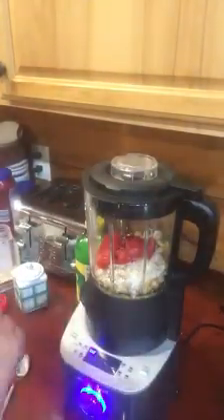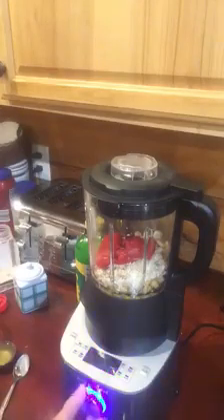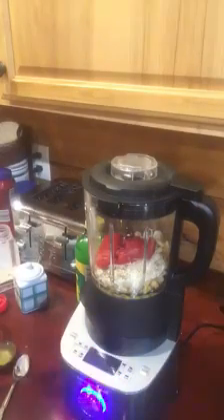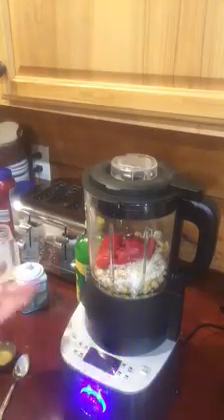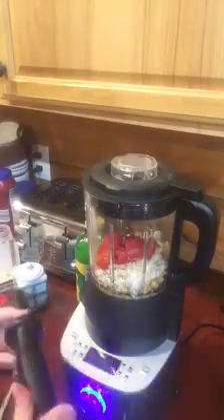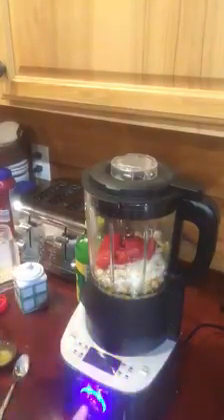I'm just going to lock the lid on, and then we're going to go to the grind setting — which is the same setting that I used for peanut butter the other day. It only takes a couple of minutes to make this, just like it only took a couple of minutes to make the peanut butter. I'm going to get the tamper out in case anything starts coming up the side or it needs a little bit of help getting down to the blades.